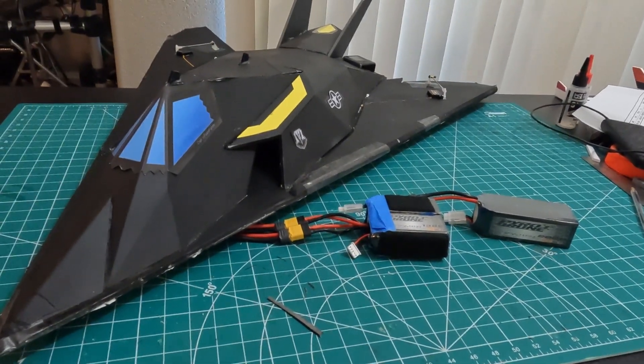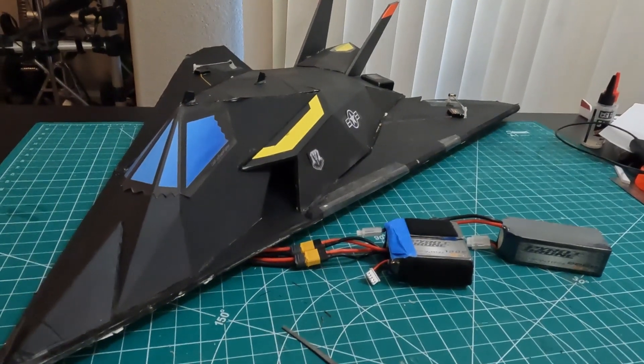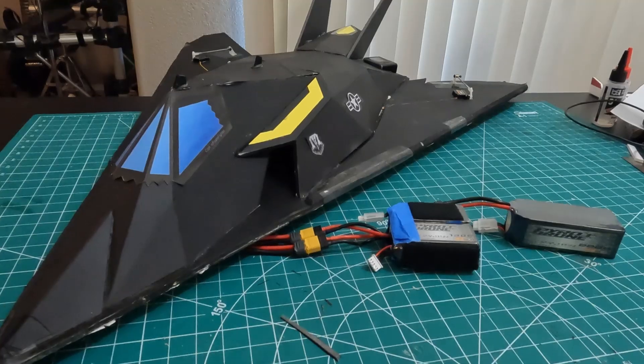Hey guys, this is Paul with RC Front Fighters. This is just going to be a quick video of some more test flights with the FF117 70mm EDF that runs basically on 4S.